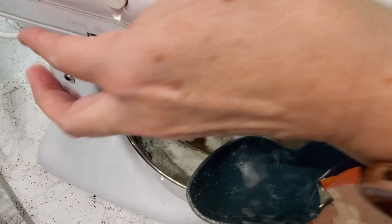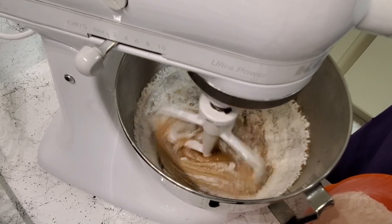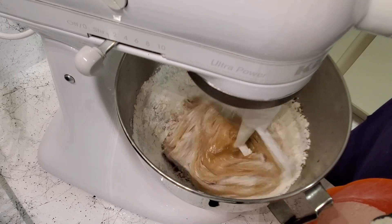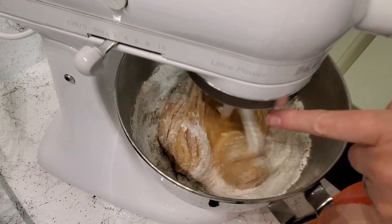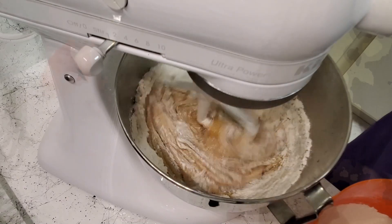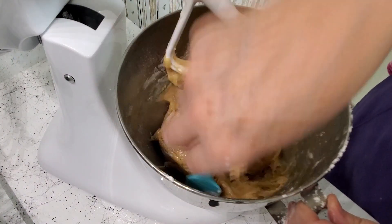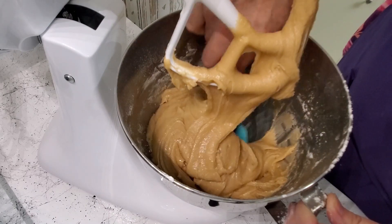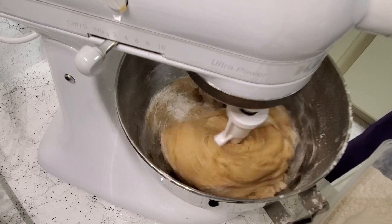I'm going to add the flour a spoon at a time, letting it mix in a little bit each time. I'm careful when I put it in not to get my spoon caught in the beater, so I add it to the side. I'll scrape the sides down and make sure nothing on the bottom has been missed. I'm going to add just a little bit more flour because it's a little too loose — it just depends on the temperature and the measuring.